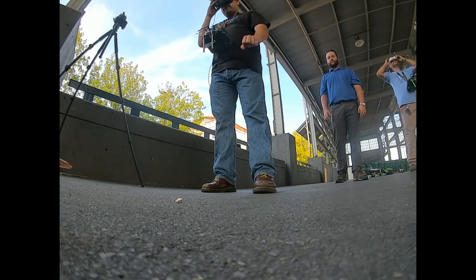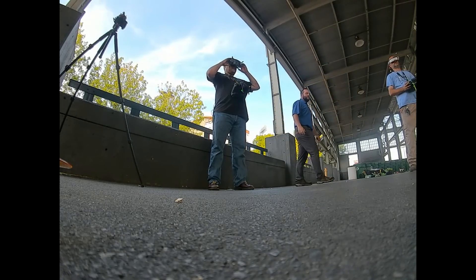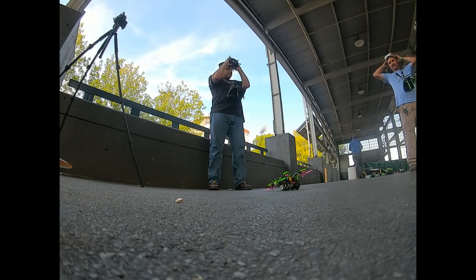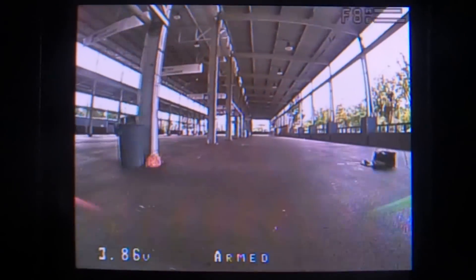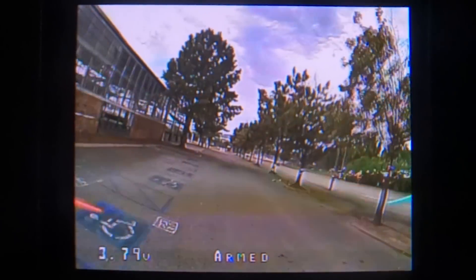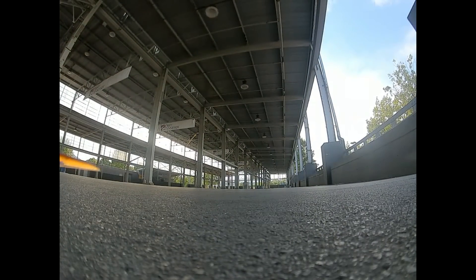Back on the DJI system at 25 milliwatts. Before takeoff, Tommy almost causes an incident by putting props on incorrectly. After that's sorted, Joshua gets the quad in the air. Rewinding mentally to that analog footage and then looking at the DJI image even at 25mW is refreshing. Now at 25 milliwatts, he'll attempt to fly the exact same path as the 700mW run.